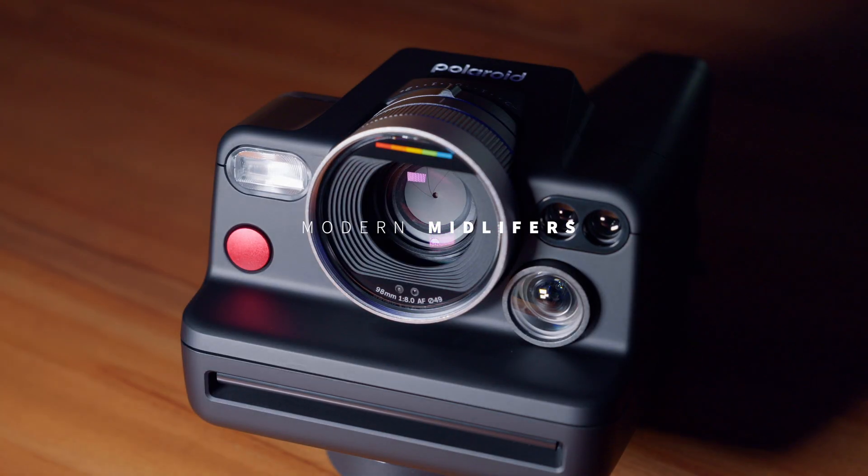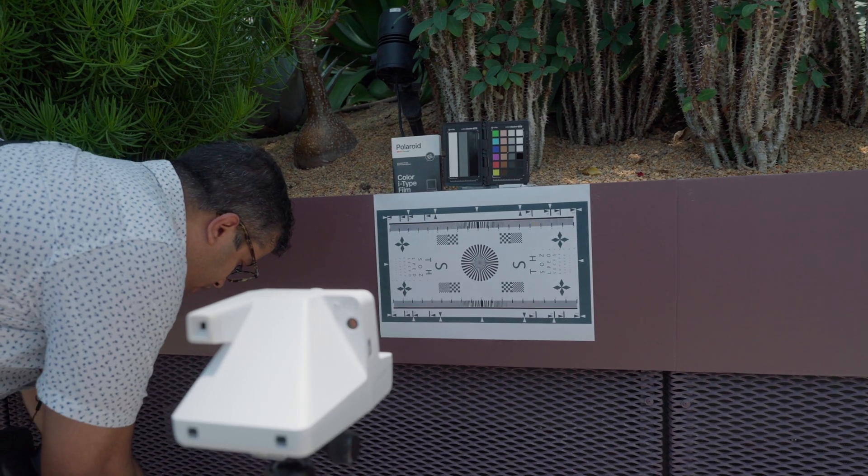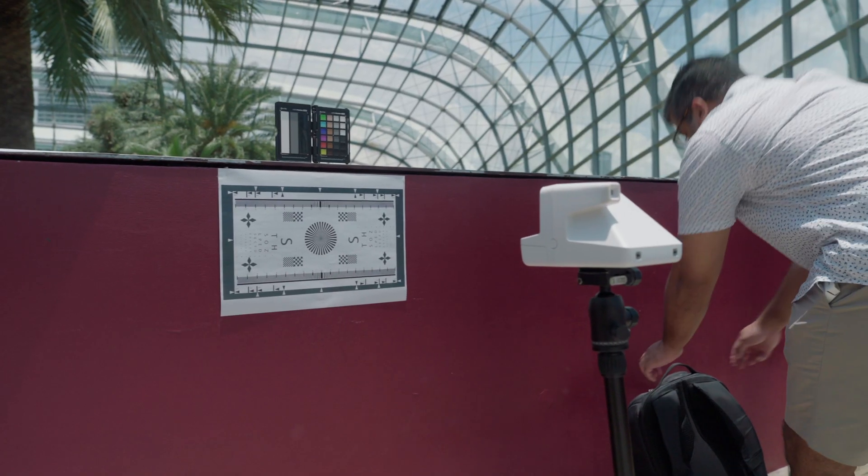Hi everyone, I am Prashanna. I'm back here again on Modern Midlife First. I know a lot of you liked the i2 video and that inspired us to make another video today. We actually went ahead and did some further testing on the i2, and we also took the Polaroid Now Plus along with us to compare it.